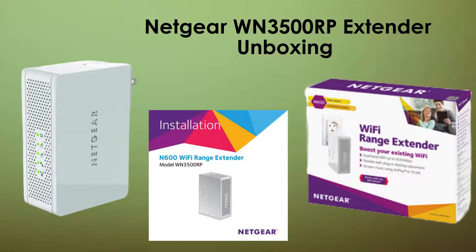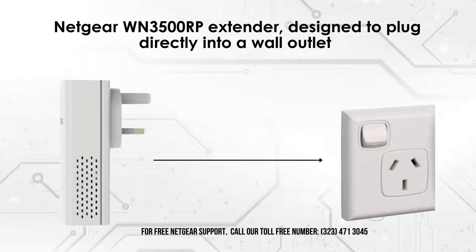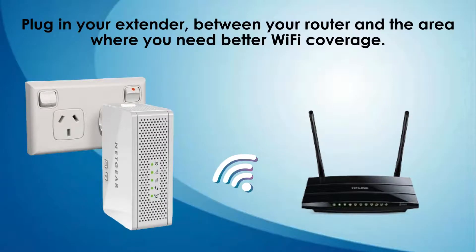Ensure you have all these items before we proceed with the setup. Now, plug the extender into a power outlet. Ensure it's securely connected and in a location where it can effectively boost your Wi-Fi signal. For optimal performance, position the extender midway between your router and the area with weak Wi-Fi.